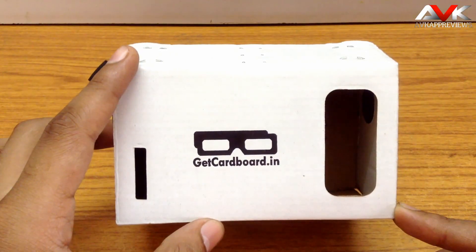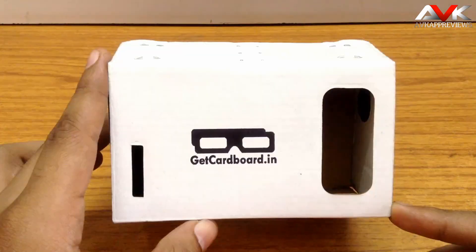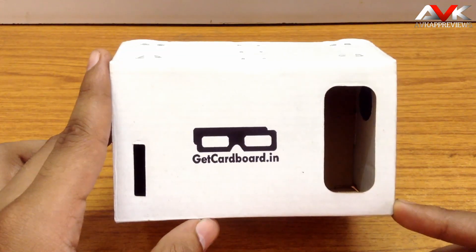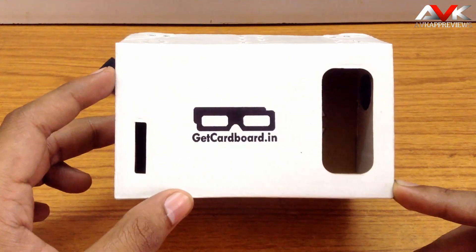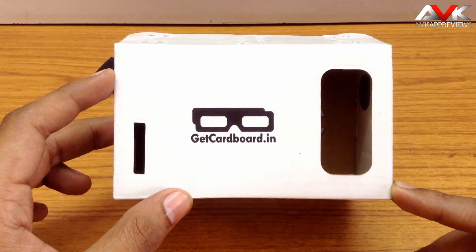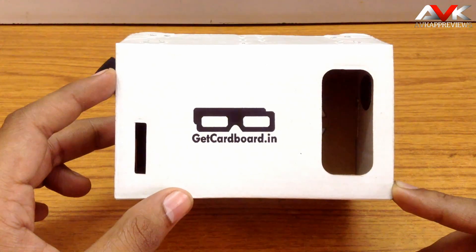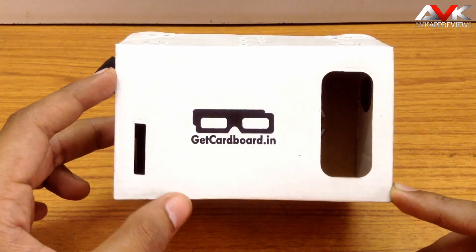So go and grab this product — you can get it anywhere in India through this site, and also anywhere in the world. If you liked this video, please hit the like button below and share this video. Subscribe to my channel for more such videos. You can follow me on Google Plus, Facebook, and my blog. Thank you for watching — I will see you in my next video.